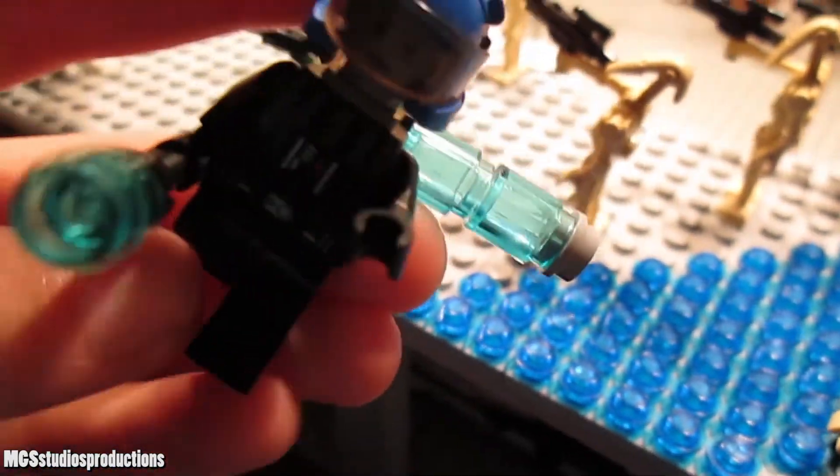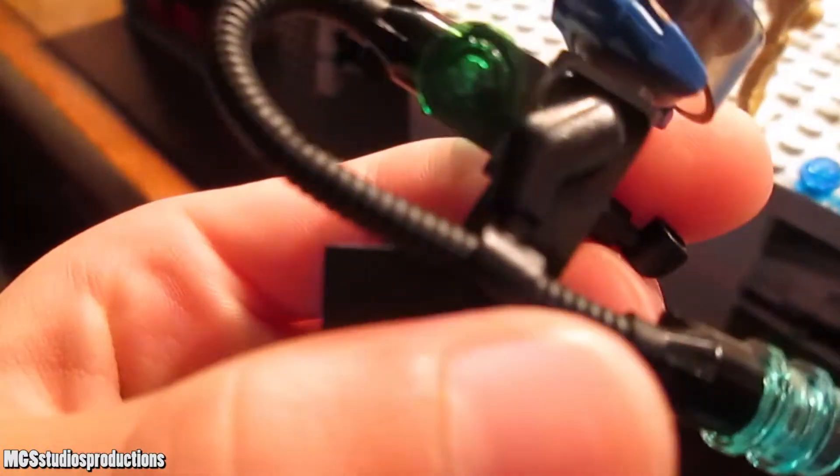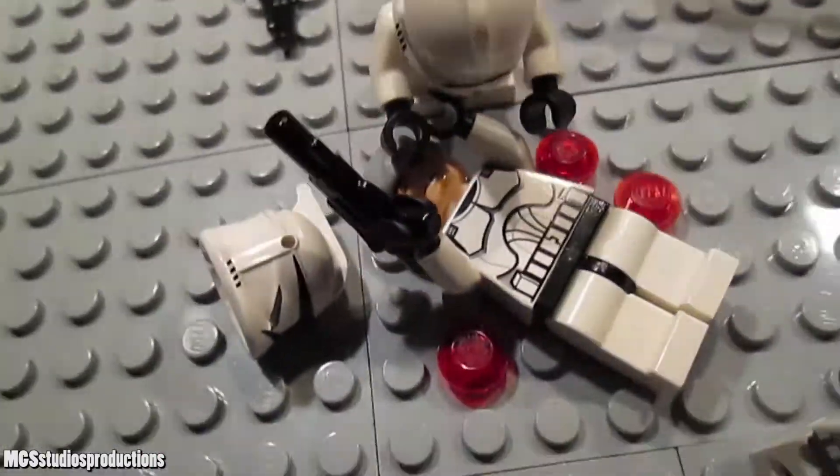There we go — very interesting looking weapon. I don't know how practical it is with a huge bar sticking out of the side, but it looks interesting at the least, and sometimes that's as good as you get with these sorts of things. So there's the droid getting tasered, and then there's some clones shooting.